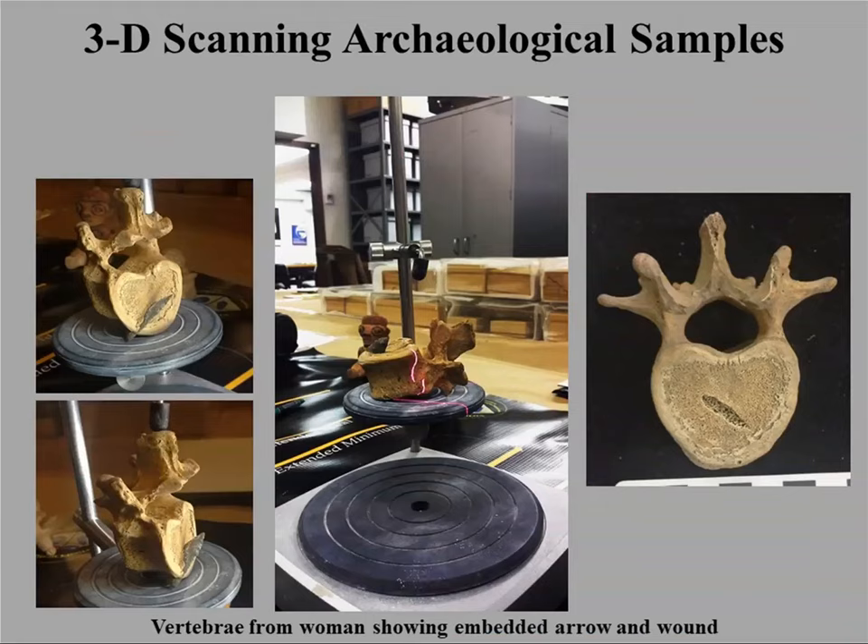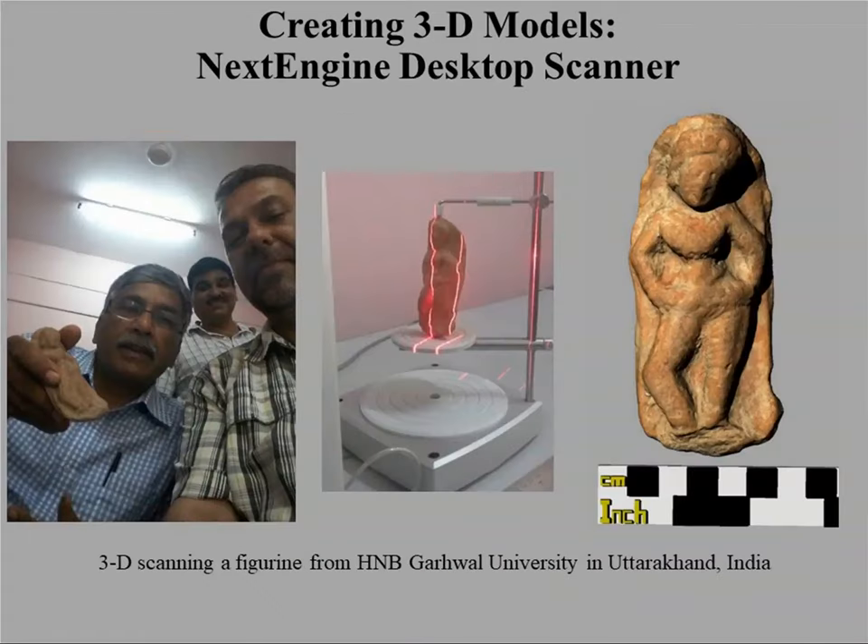I primarily do 3D scanning; I don't do quite a lot of photogrammetry, which would certainly be a good topic for a future webinar. The primary tool we use is the NextEngine Desktop 3D Scanner. It's a relatively economical scanner — the scanner itself runs for about $3,000, and then there's optional software for another $1,000 which really isn't optional. So it's a nice entry point for this kind of scanning.